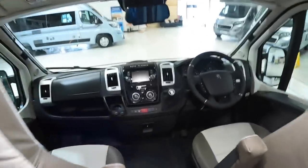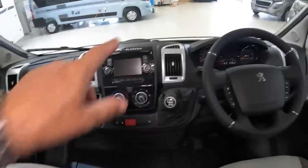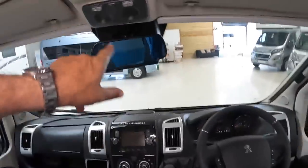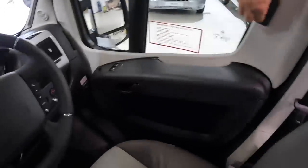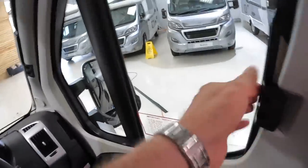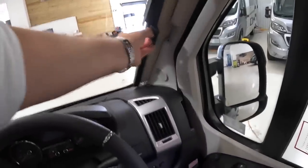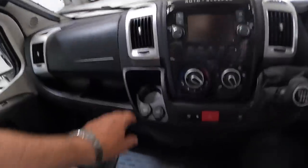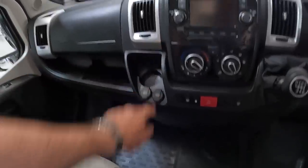Right to the front first of all — six speed manual on this one. These seats of course swivel round. You've got the audio system in the centre, and that screen up there is for the reversing camera, which is very helpful. You've also got blinds on these windows — these pull out from here and you've got them along here as well. There are power sockets including a 12 volt power socket and USB here as well, so that's very helpful.